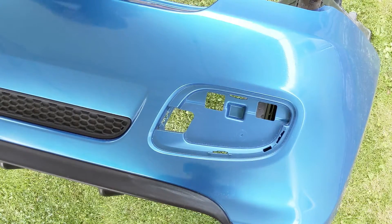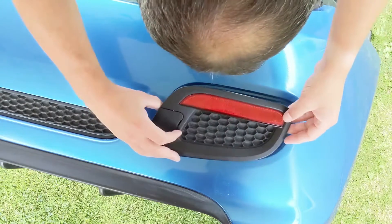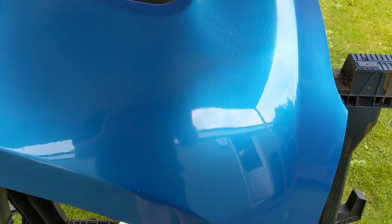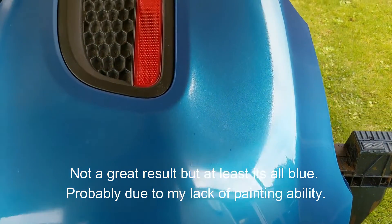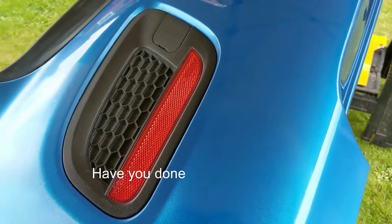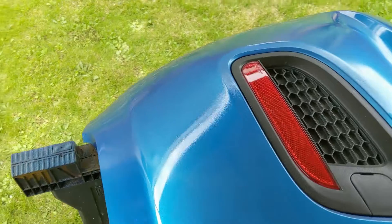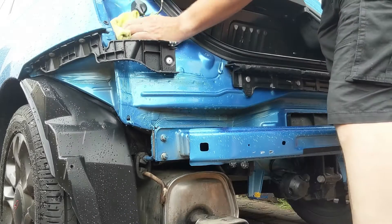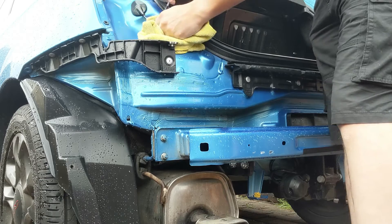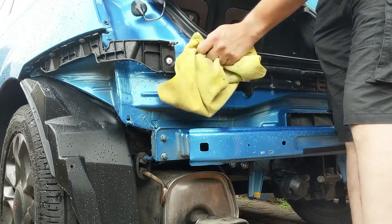A little bit later — it's time to start putting things back together. That trim piece that we talked about I'd removed has been cleaned while off the vehicle and simply now pushes back into place. On inspection, I'm not a professional painter and it doesn't show too much on camera, but it's by no means a professional finish. All that rain soaked the back of the car so before I start putting things back on there, I've been back out with a microfibre just to dry things off before we start reassembling the vehicle.